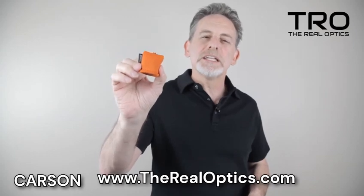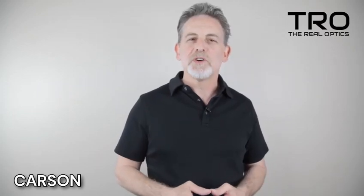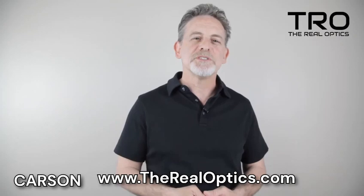The microfiber lens cloth is safe to use on all lenses without fear of them being scratched. Make sure to visit our website, subscribe to our YouTube channel, and leave your comments below. Your feedback is important to us.